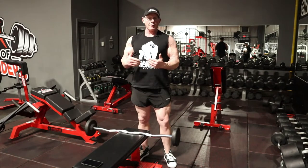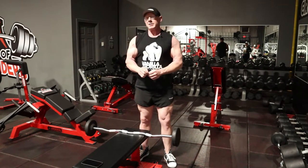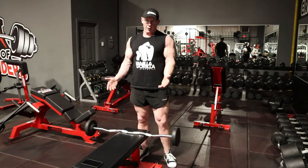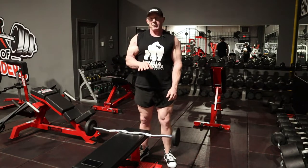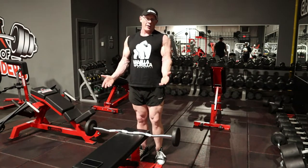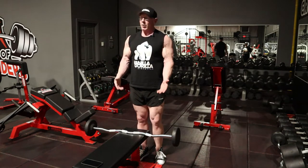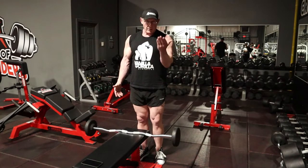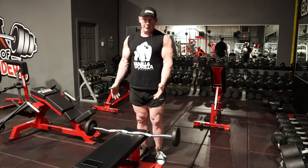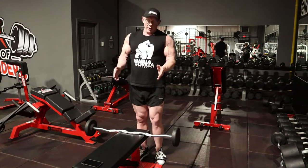Welcome back everybody, Tim Walsh, Vanilla Gorilla Athletics. We're back with another episode of the exercise demonstration series. The exercise we're going to talk about today is the cambered bar barbell curl. A couple of different things I want to discuss when it comes to proper execution of any curling movement — this would also apply to a single dumbbell curl, an alternate dumbbell curl, or a straight bar, but we're going to use a cambered bar today.